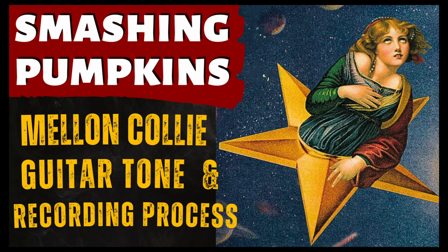Hello everyone! In this video I'm going to go over the history of the Smashing Pumpkins guitar tone and recording process for their album Melancholy and the Infinite Sadness.